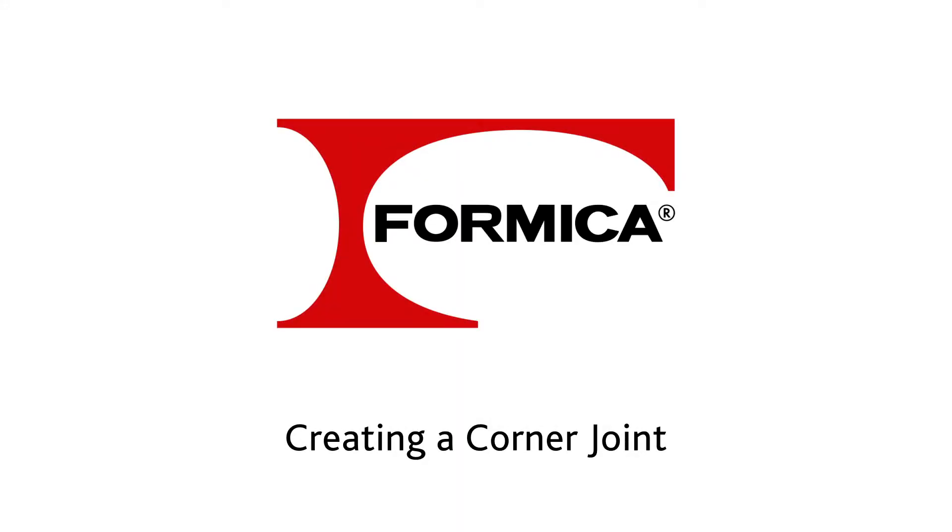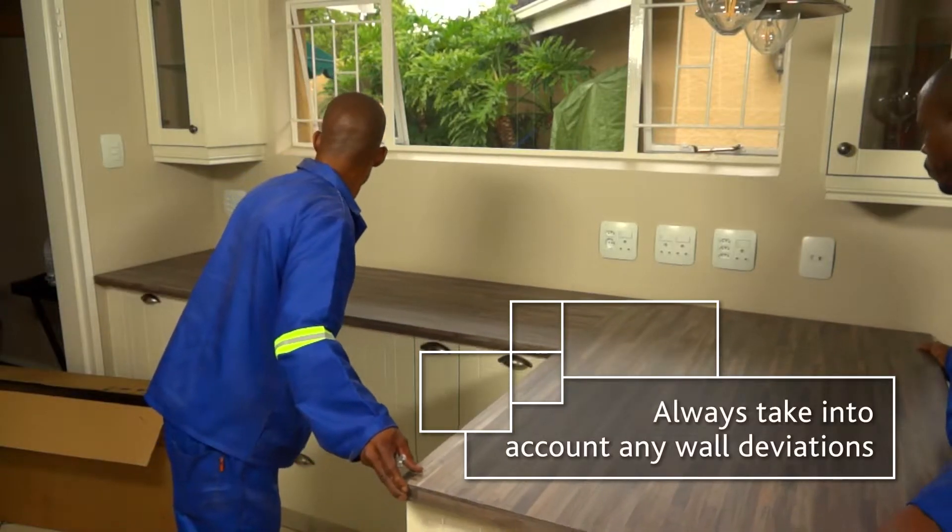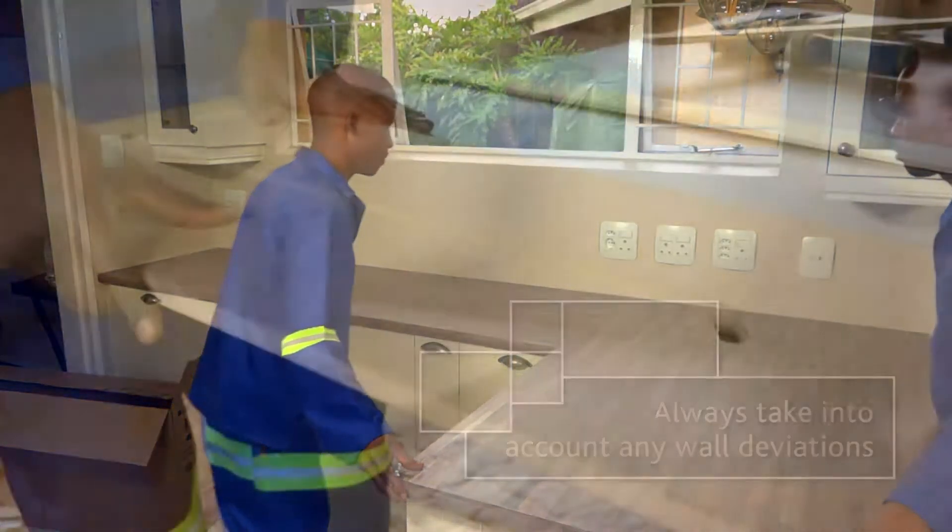Let's take a look at how to create a perfect corner join where a male and female edge of two Formica LifeSeal worktops butt up against each other.